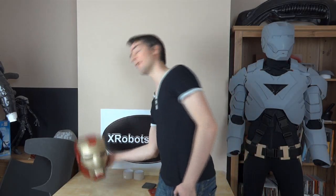Hello, it's James from xrobots.co.uk again, and today I'm going to tell you about how to plastic coat foam with a rigid coating, which is something that I've been thinking about for quite some time. I've finally come up with a process. So if you have a look at my website, you can find my Iron Man suit, which was all made out of foam.